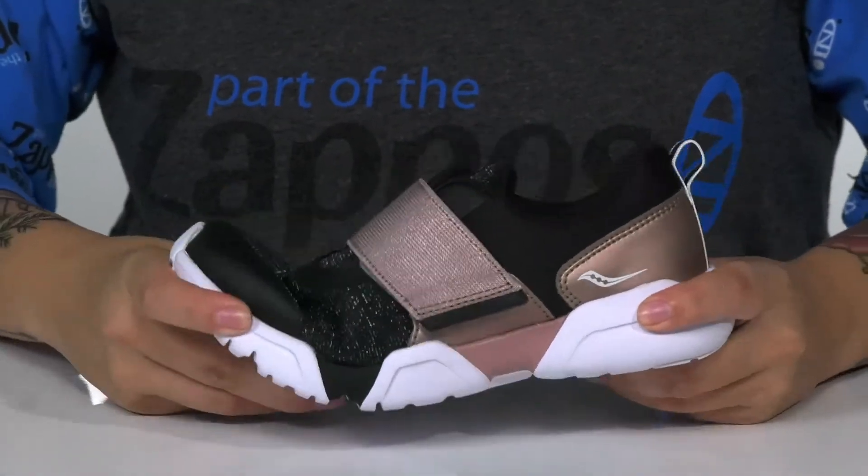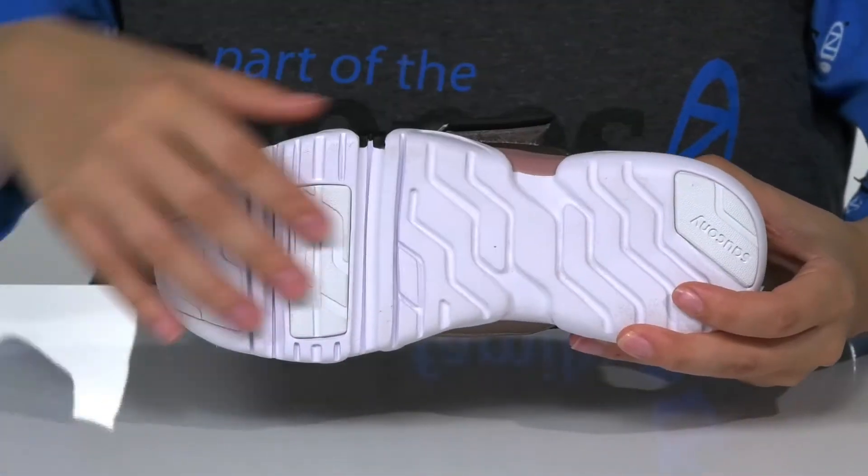That EVA midsole has flexibility and underneath there is a textured outsole for traction.